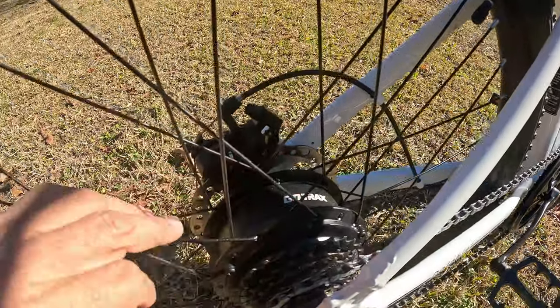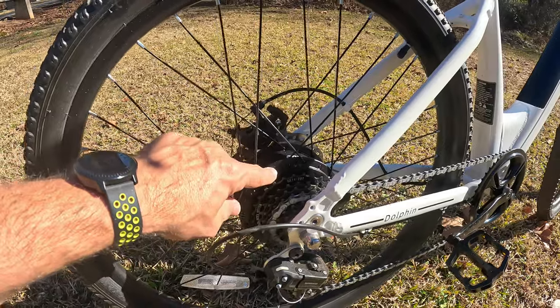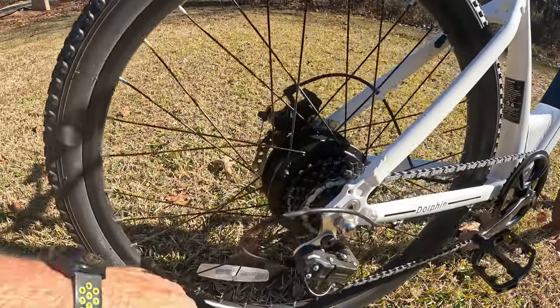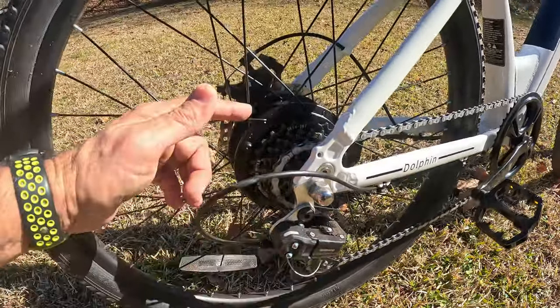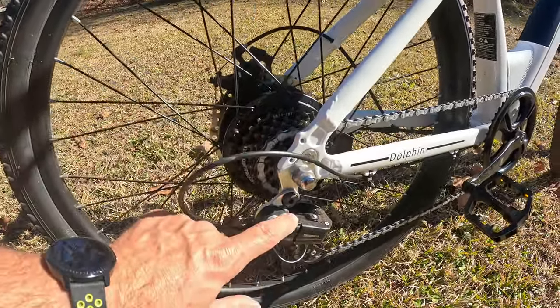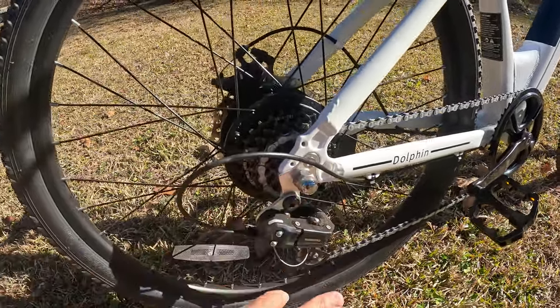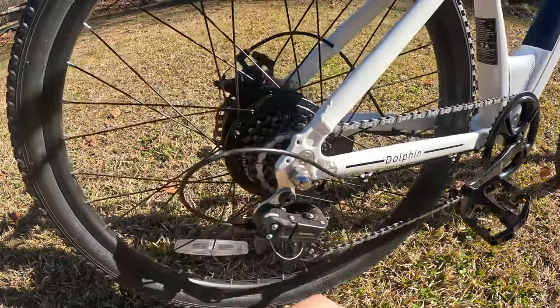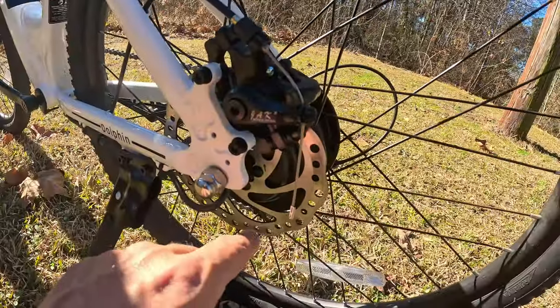It's a hub motor branded at 500 watts peak power, and I've been very impressed — it's actually a 350-watt motor. It's a seven-speed with a Shimano shifter in the back; I had no issues at all with the derailleur. It does not have a derailleur guard, so you want to be careful running up on curbs or laying it down.